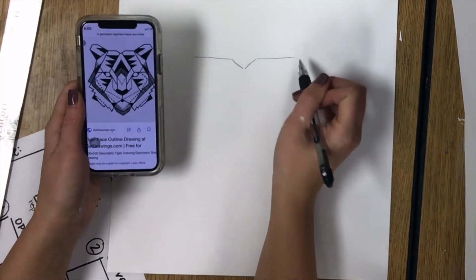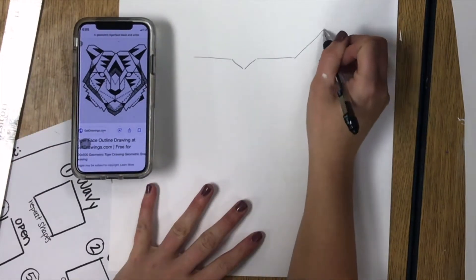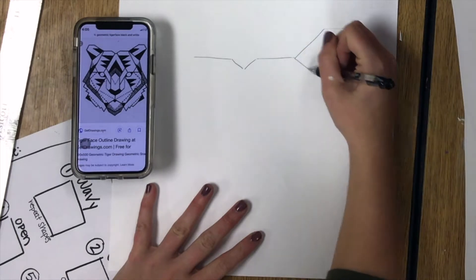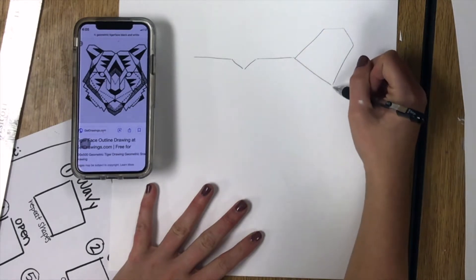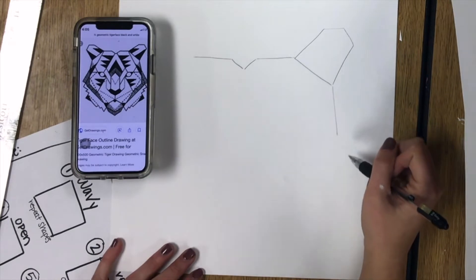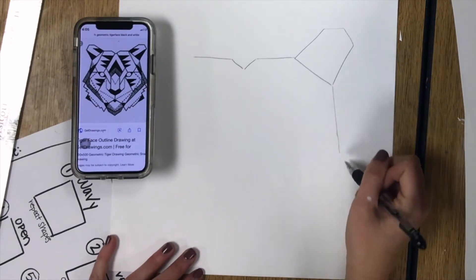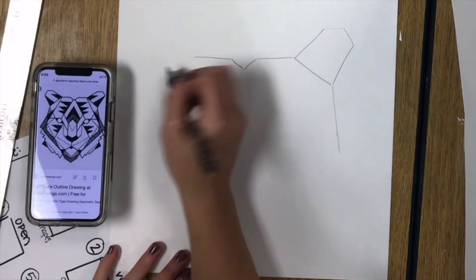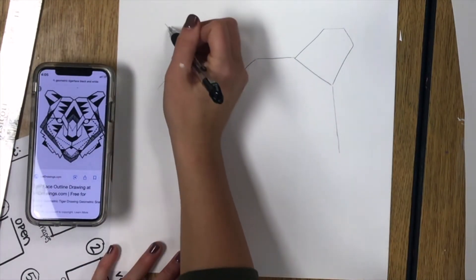If you use the word simple or black and white, that can also help narrow down your search and find a simplified line drawing of whatever you would like to do. Then save that image to your photos and begin drawing in pencil your image that you are going to later on fill with zentangles.